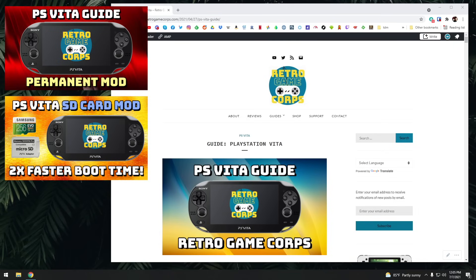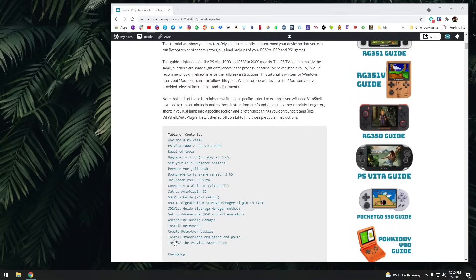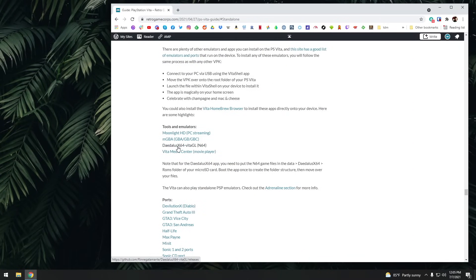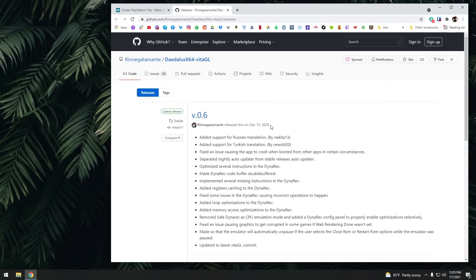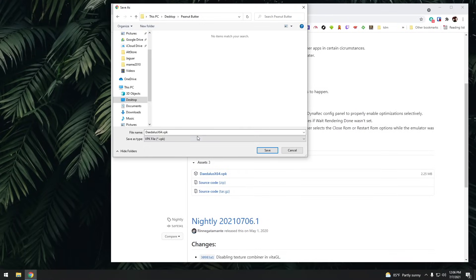We're going to go to my actual PlayStation Vita written guide, which I'll have linked in the video description — this is where we'll get our emulator. Go down to the standalone emulator section and grab the Daedalus X64 link; it was updated on December 13th of 2020. All you need to do is download the VPK that's available there.